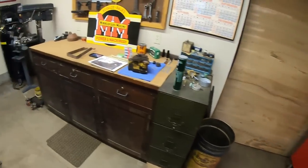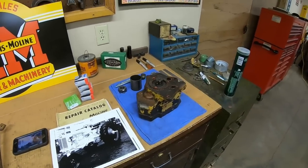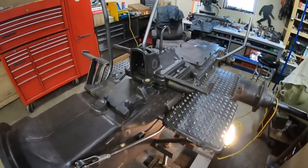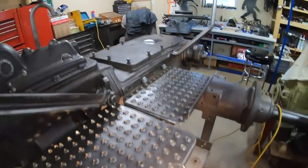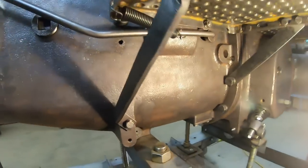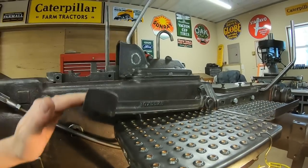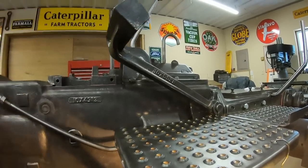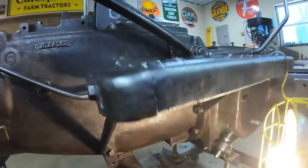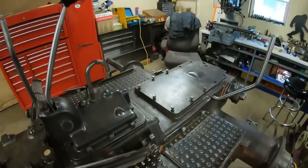Right after I shut the camera off from that last scene, the parts store called — the bearings and the seal came in finally for the hydraulic pump. So as long as I was making another trip to town, I stopped by the hardware store and found a much better spring. It's a larger coiled, heavier spring — looks a lot more like the one in the archive photo. And look at this: that is the operation I wanted on that clutch pedal. It's got plenty of strength and pulls it right up where it needs to be. So we're finally happy with that.